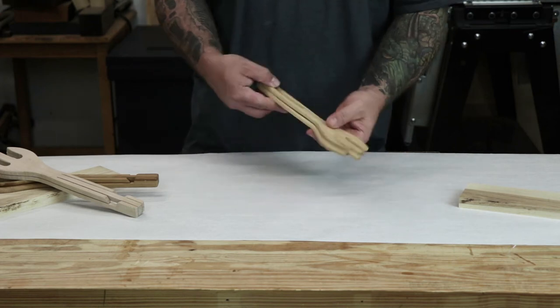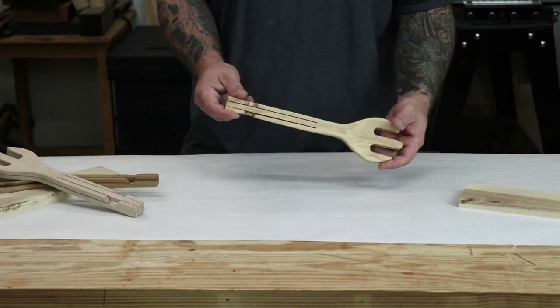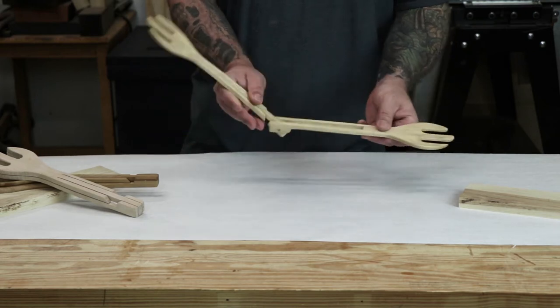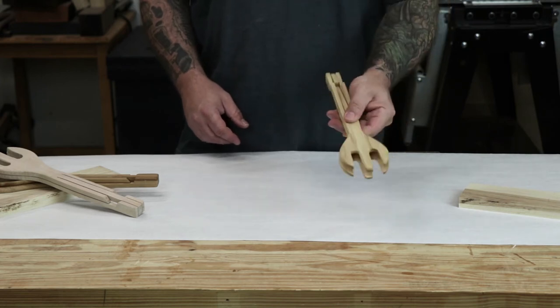Hey everyone, today I'm going to show you how I make the spring style wooden salad tongs from one piece of wood. These are a great project for when you only have a couple hours to spend in the shop, and they also make a great craft fair project or a great gift. So let's jump right in.